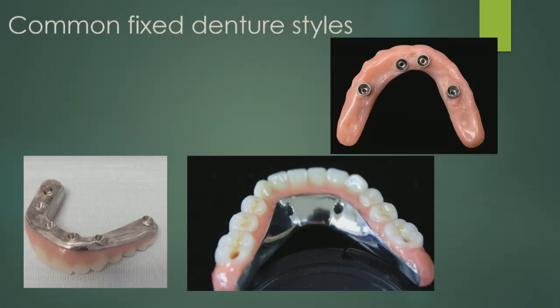The common fixed denture styles: first, the fixed acrylic wrap-around, where acrylic goes all the way around a titanium bar inside the denture. Second, a titanium bar with a metal tissue fitting surface. Third, a Montreal style bar — what makes it different is that the metal comes right up onto the lingual surface. The Montreal style keeps the tissue surface clean, prevents calculus buildup that annoys the tongue, and lets you squeeze the restoration down while still having metal support up the backside.